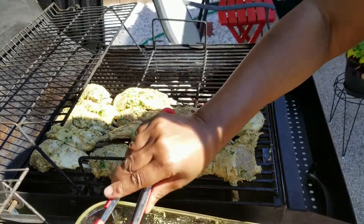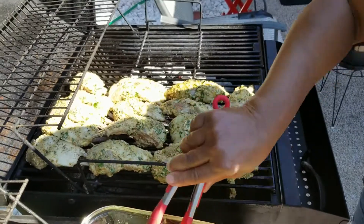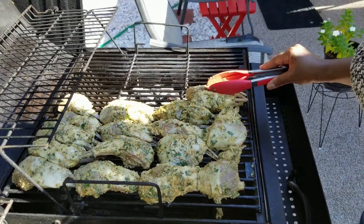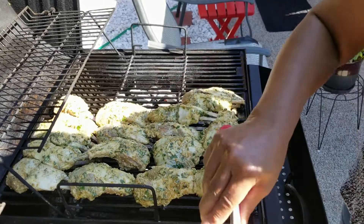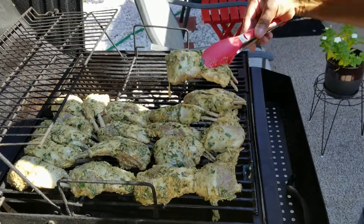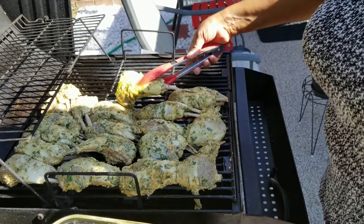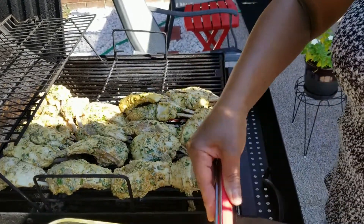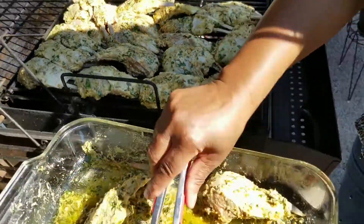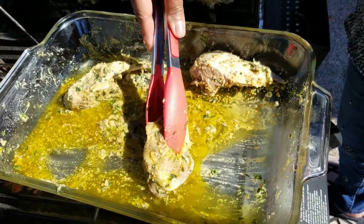If you want to do this recipe you can put it on direct heat, but you'll have to watch it because lamb really doesn't take long to cook. Let me get it all on the grill — I want to get it all on there so I don't have to come back and rearrange it. And if you look in my pan, you can see the olive oil and seasoning left over — you can take a brush and brush that on the lamb while it's cooking.